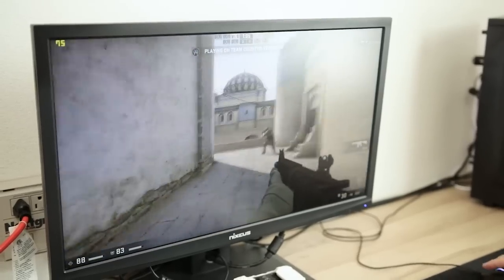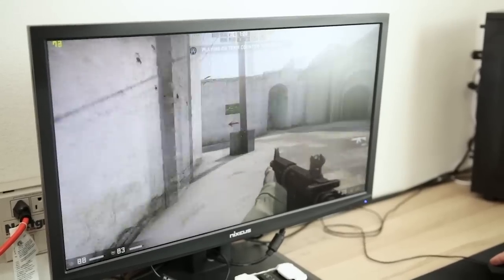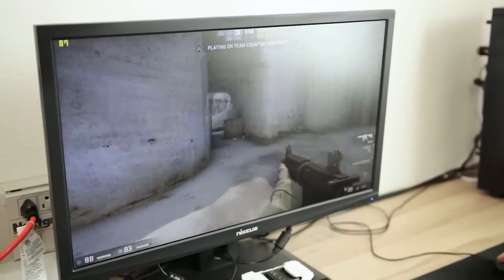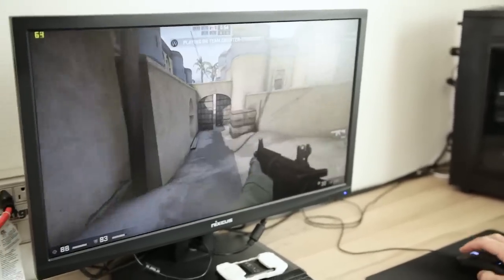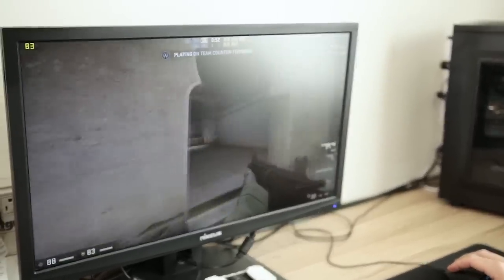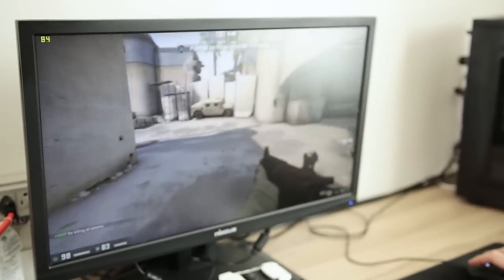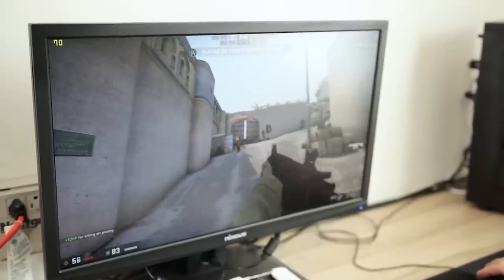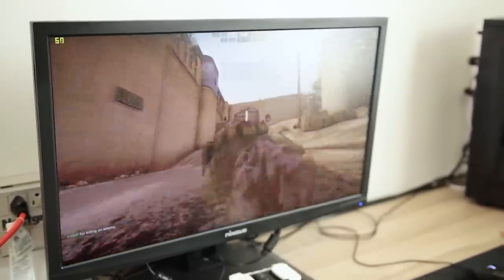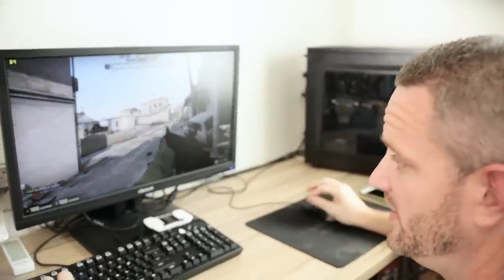You're more of a competitive Counter-Strike player than I am — would you be able to play at this FPS? Yeah, absolutely. What we care about is if it goes below 60. Every now and then there might be just an ever-so-slight stutter, but then again we are playing on pretty close to a potato CPU here. This CPU is pretty close to potato.